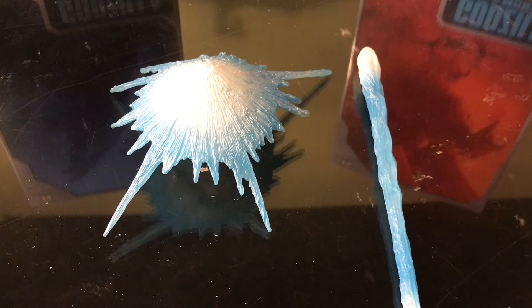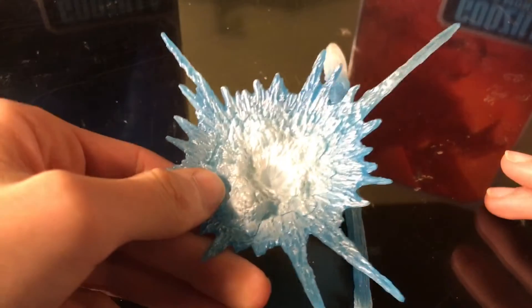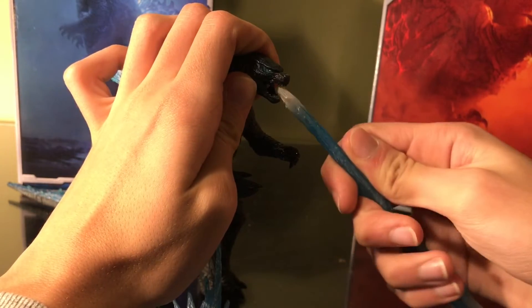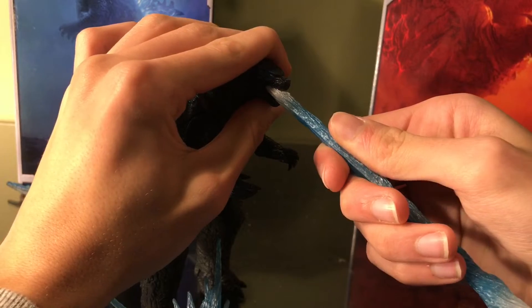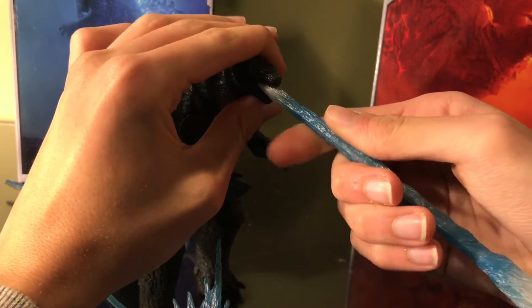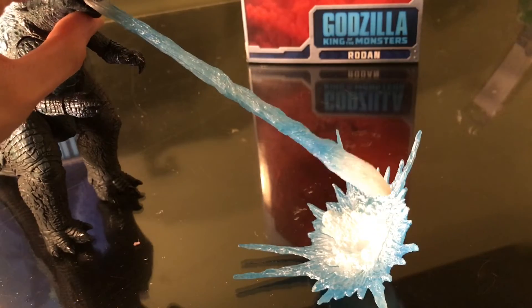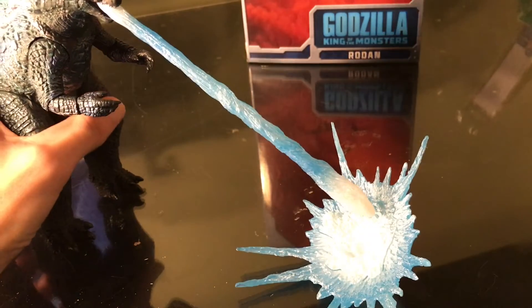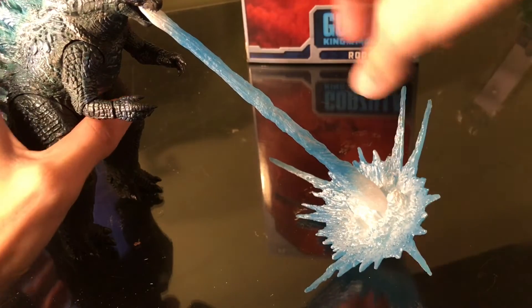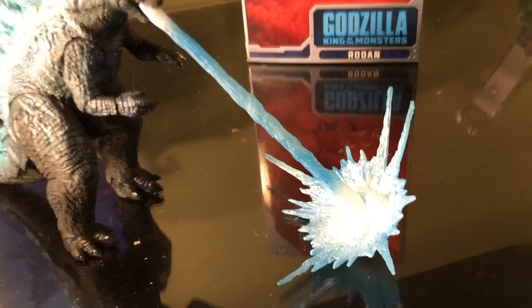And finally let's take a look at Godzilla's accessories. We have his atomic breath and this explosion effect piece. All you need to do is slide the tongue into the hole in the beam effect piece, and that is pretty much all you need to do. The explosion effect however does not attach to anything — all you need to do is pretty much aim down with the atomic breath and slot it in the hole.